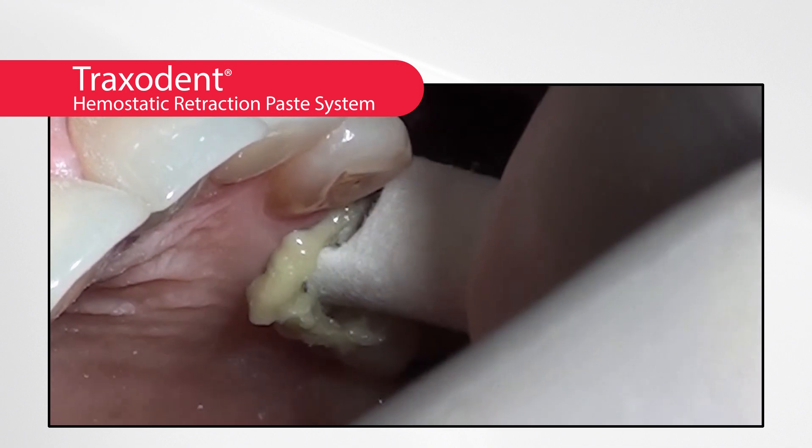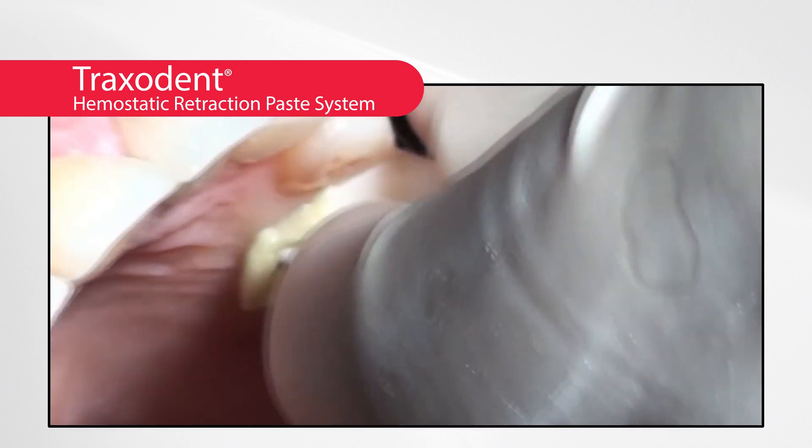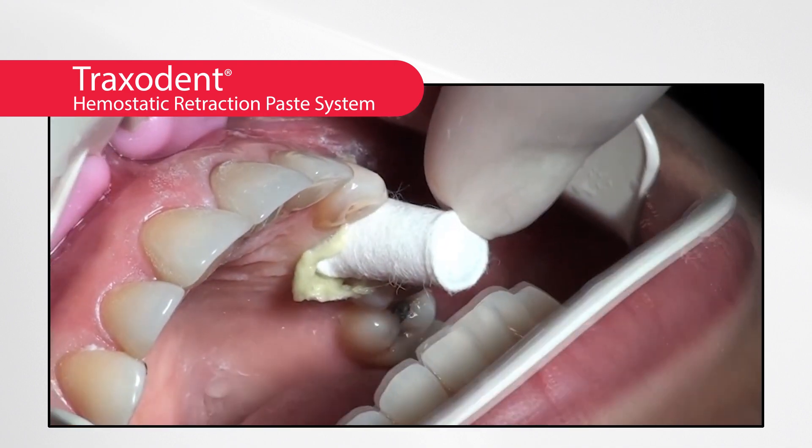Next, select the right size retraction cap — small, medium, or large — and have the patient bite down to apply direct pressure to the sulcus.